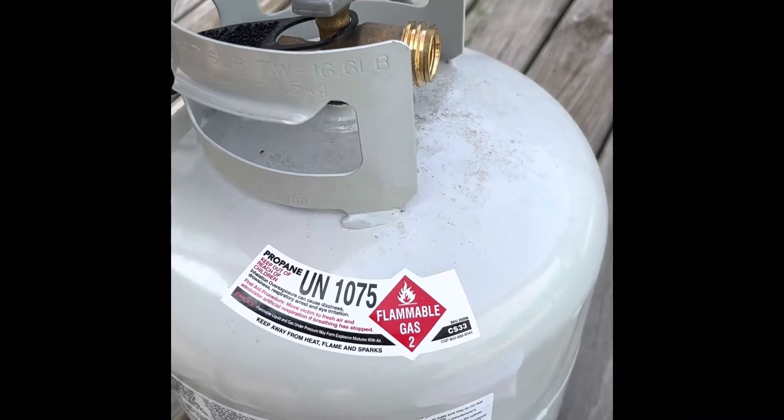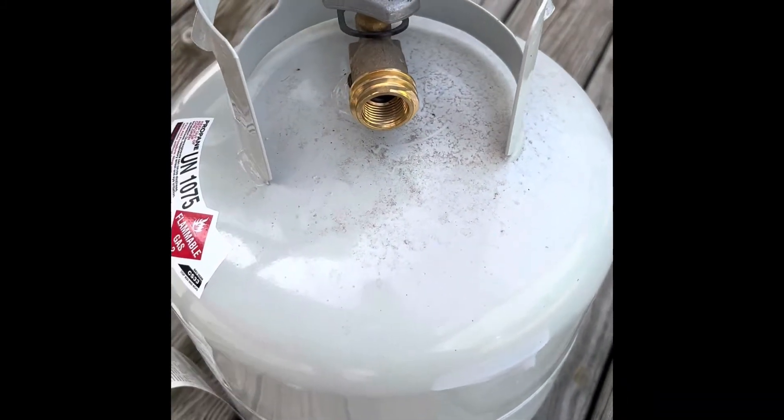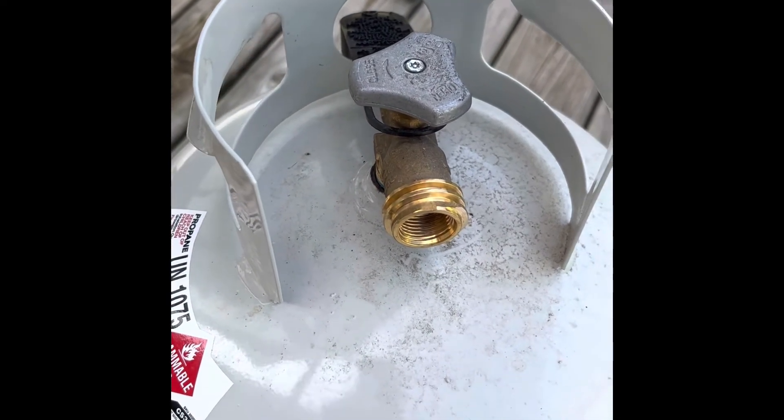I bought this tank because it's cheaper to just fill it up at the local propane place. But if you're swapping out tanks like with Blue Rhino, stay away from tanks where the valve is purple.